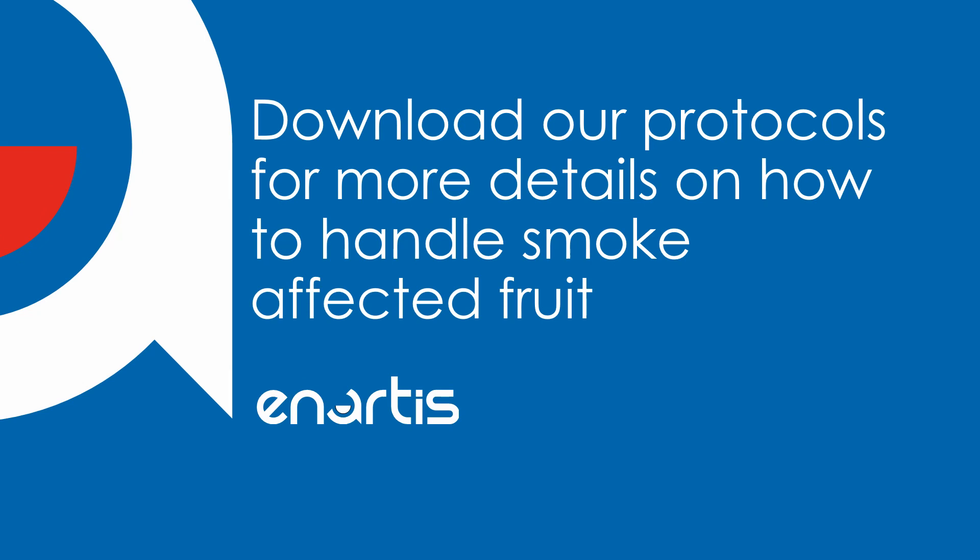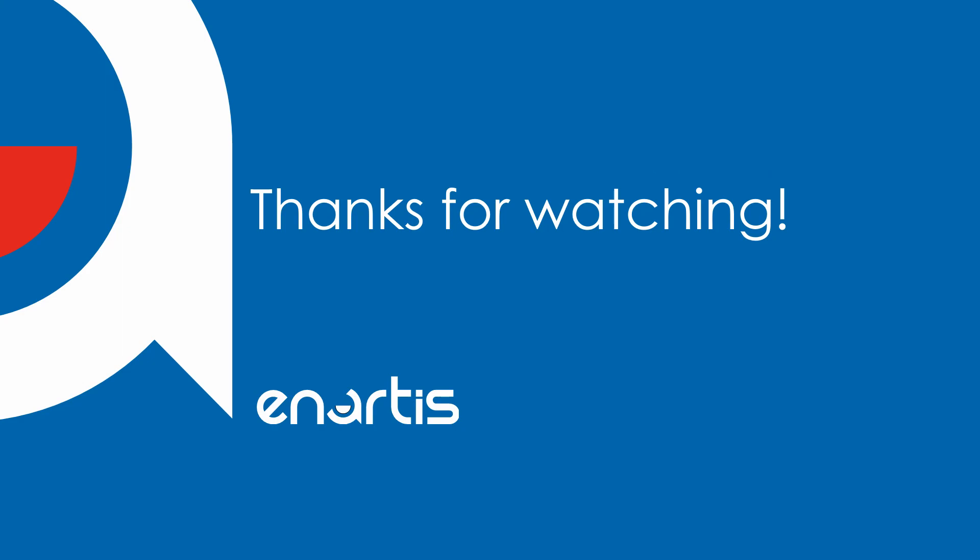Thank you so much for watching this video. If you want to learn more about how to handle smoke affected fruit, you can download our protocols for whites and reds found in the details of this video. You can also check out our other video on handling smoke affected white grapes. Look at our website for more information and newsletters, or feel free to call our technical line and talk about smoke taint with one of our technical winemakers. Thanks so much for watching and we hope you have a great Harvest 2021.